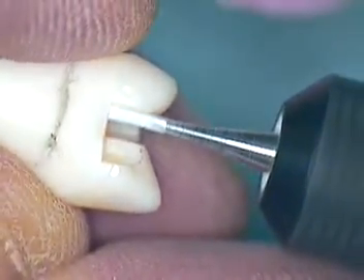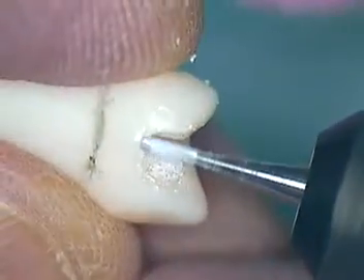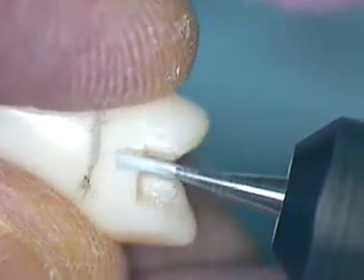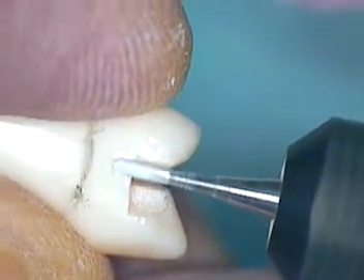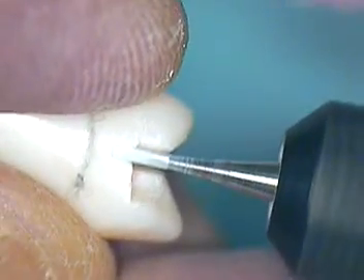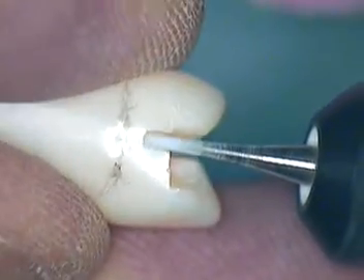I'll start here and just go in straight. You can do this with the 699s — that would be okay. I'm going to go right to my 556. We can probably take that down to right about here. Our depth needs to be equivalent to that of the occlusal, so I think we can go a little bit further.